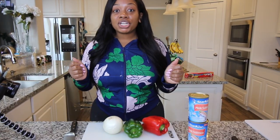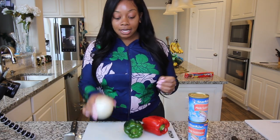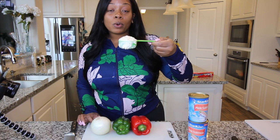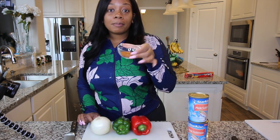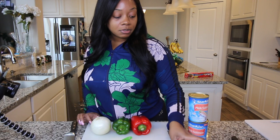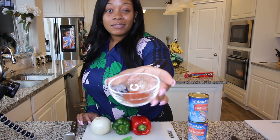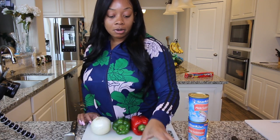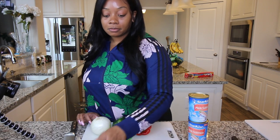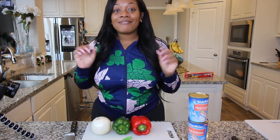So first I'm going to share all of the ingredients you will need to complete this recipe. I have a white onion, a green bell pepper, red bell pepper, mayonnaise — you're going to use one-third of a cup — Old Bay, two tablespoons, onion powder, half a teaspoon, yellow mustard, one tablespoon, half a teaspoon of red cayenne pepper, half a teaspoon of black pepper, and half a teaspoon of onion powder.